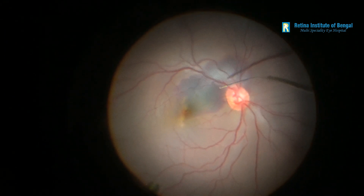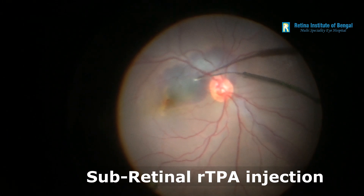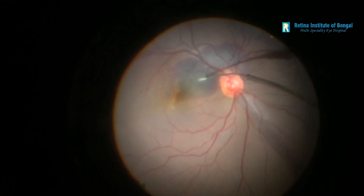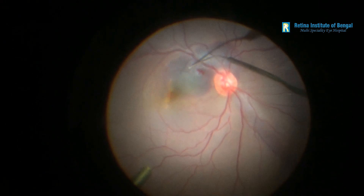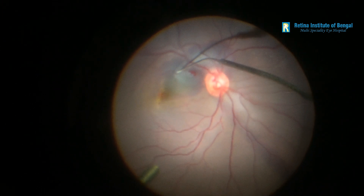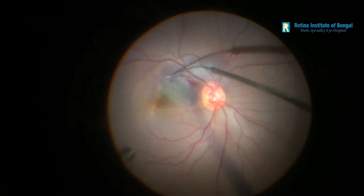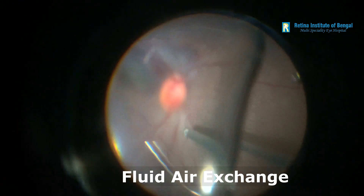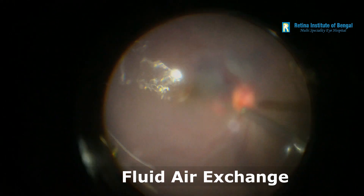Once the posterior hyaloid had been separated from the retina all around, we proceeded with completion of the vitrectomy. Having removed all the vitreous, the second challenge remained — that of the sub-retinal blood. Using a 40-gauge sub-retinal needle, we injected a cocktail of recombinant tissue plasminogen activator and air under the sub-retinal space. This is done in small aliquots in multiple spaces all around the area of the sub-retinal blood. Once that had been done, we did a fluid-air exchange and filled the vitreous cavity with SF6 gas.